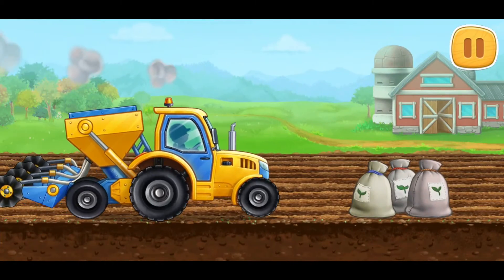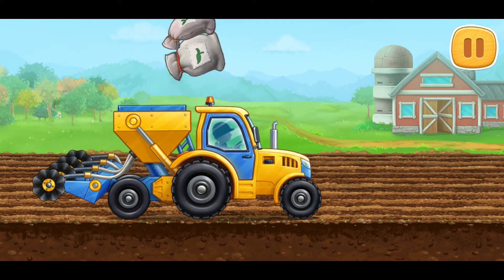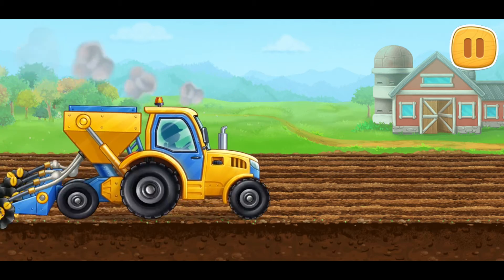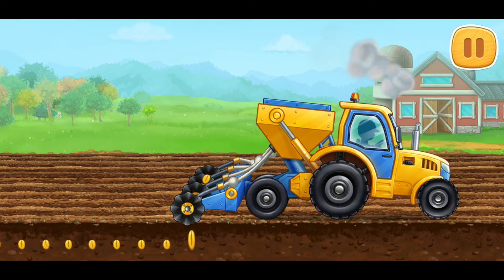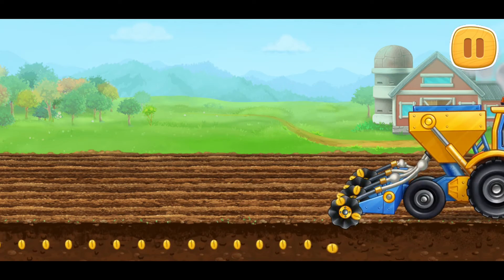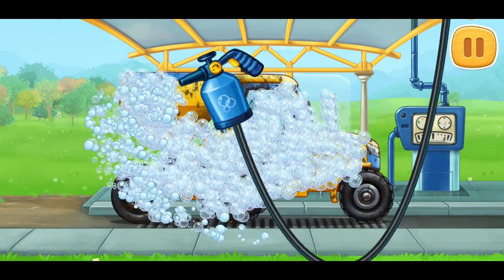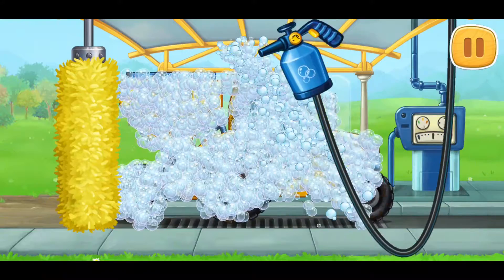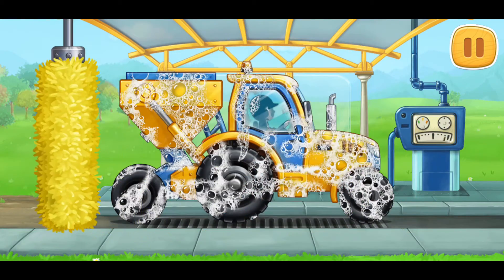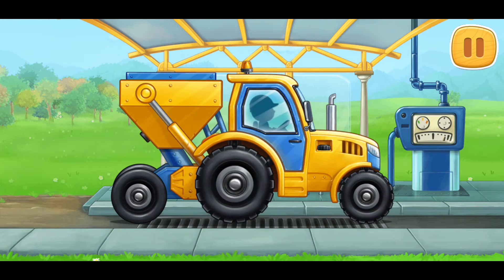Let's prepare the seeds and sow the field. Now let's wash the seating machine. Don't stop!